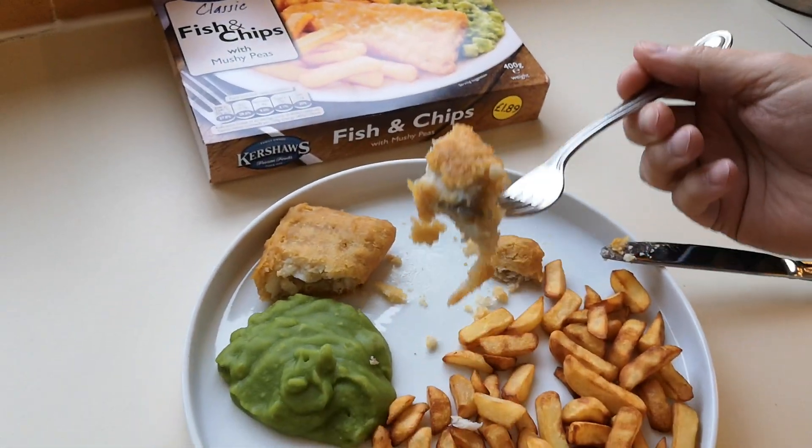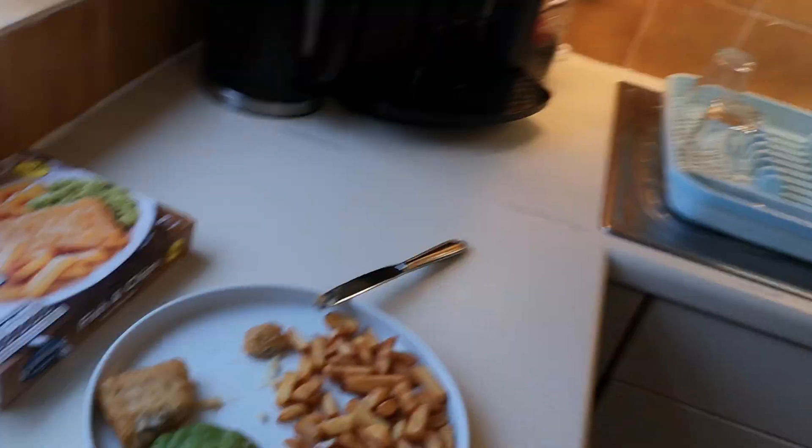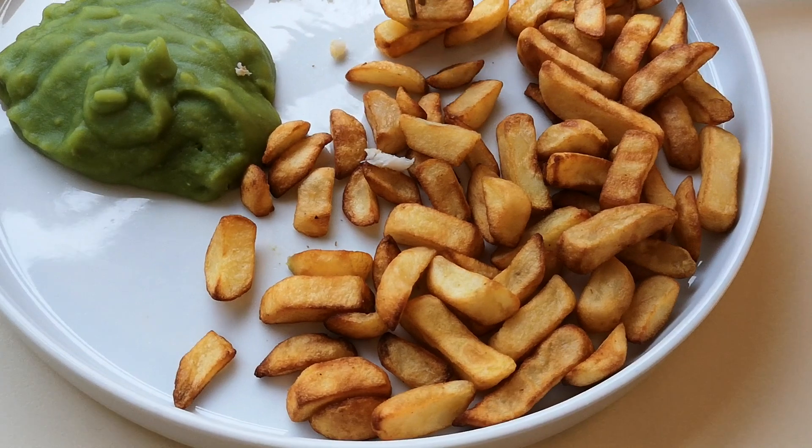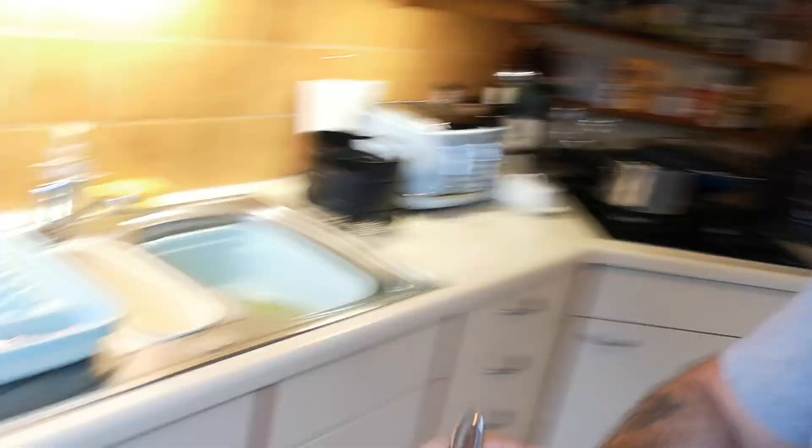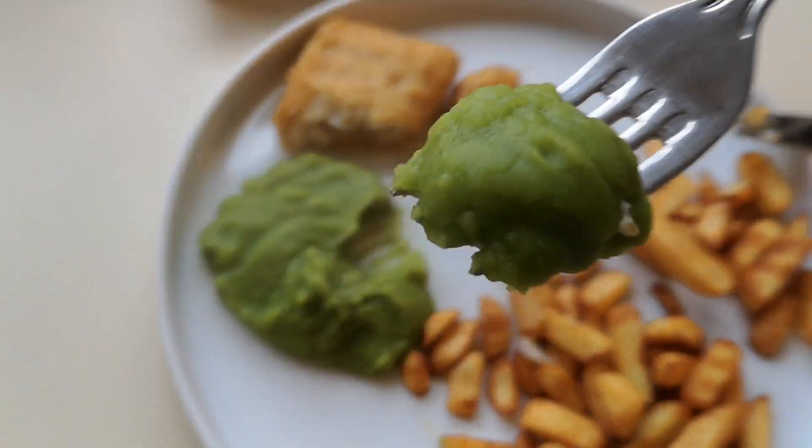Not too bad — batter's tasty! It's £1.50 — well, £1.89, but if you buy two it's £1.50. Tasty, I'll be honest — it's tasty. I did the Iceland fish and chips too. Let's try these chips. They're a bit overdone, but never mind — I'm going to absolutely leather them in salt and vinegar.